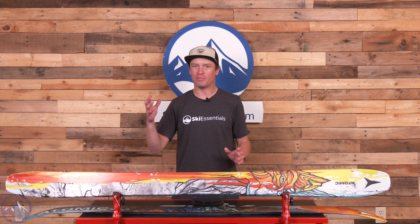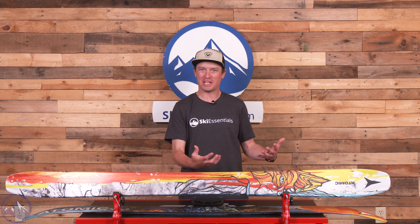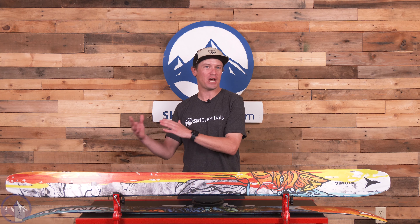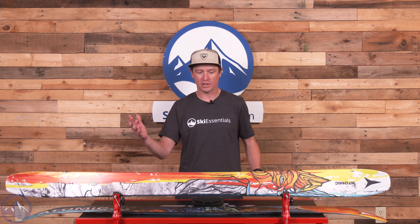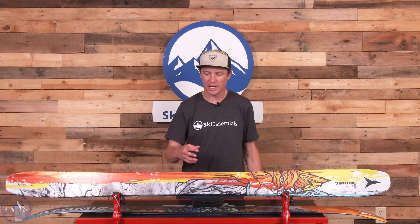The Bent collection started as Chris Shetler's skis. When it became a five ski collection, they kind of dropped the Shetler name from the narrower four models and just kept it with this 120, which I think makes the most sense. Chris Shetler is known most for his backcountry freestyle prowess, and this truly is like his weapon of choice.